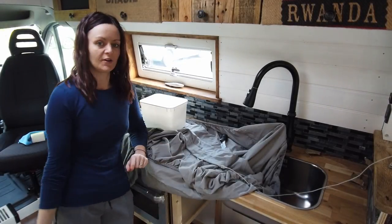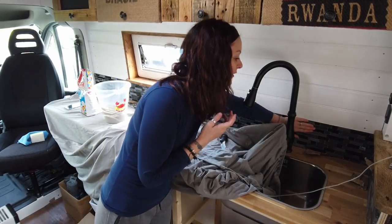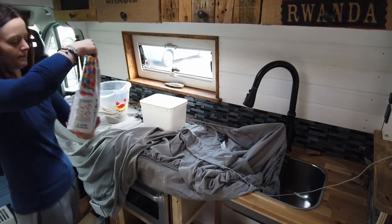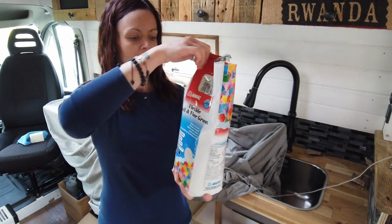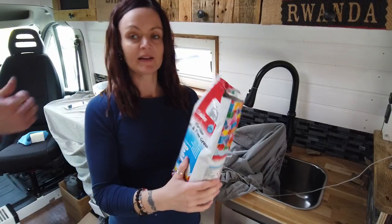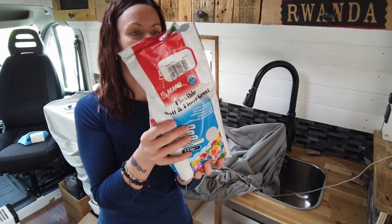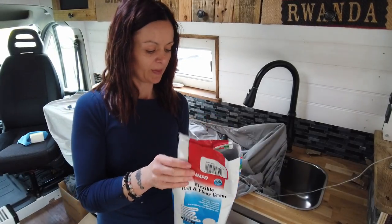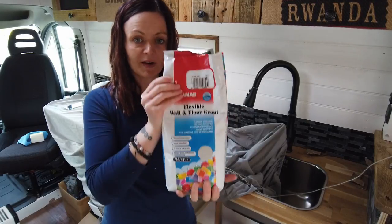We put all the tiles on, it's all dry and so far they're staying on, so we're just about to do the grouting now. I'm using this flexible grout - Louise told me why but I think it's because of the vibrations and stuff like that. It's silver grey because I didn't want white given the color of the tiles. I'm not very good at getting the mixture right so we'll have to try and see.